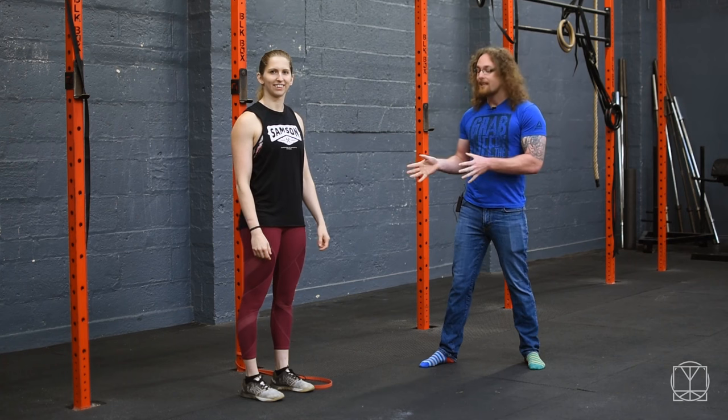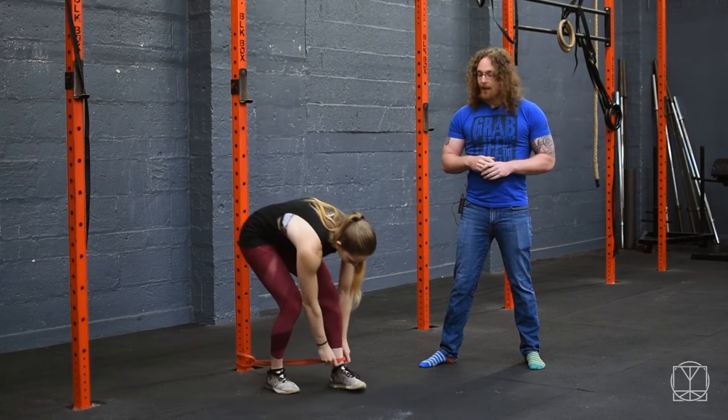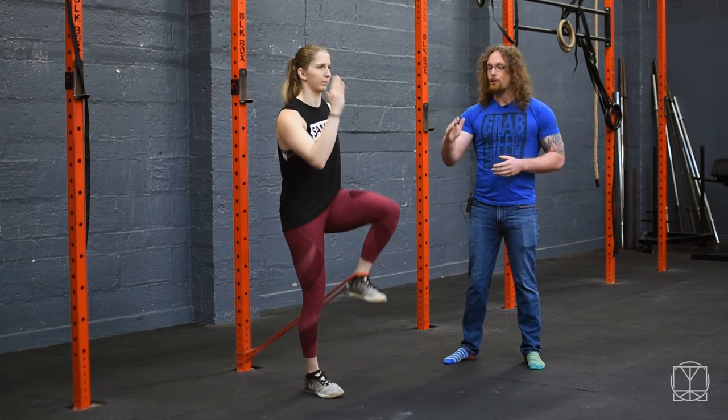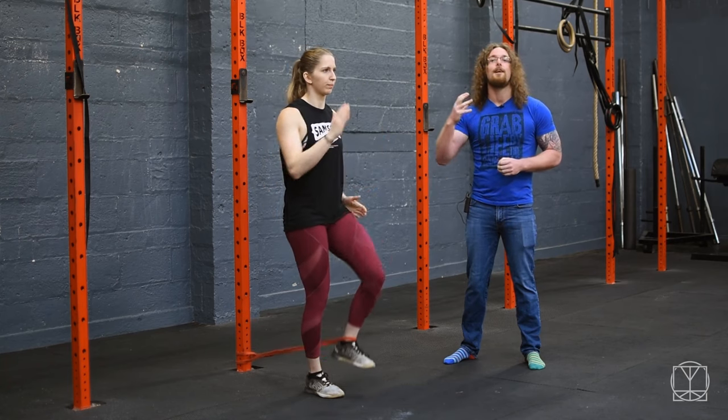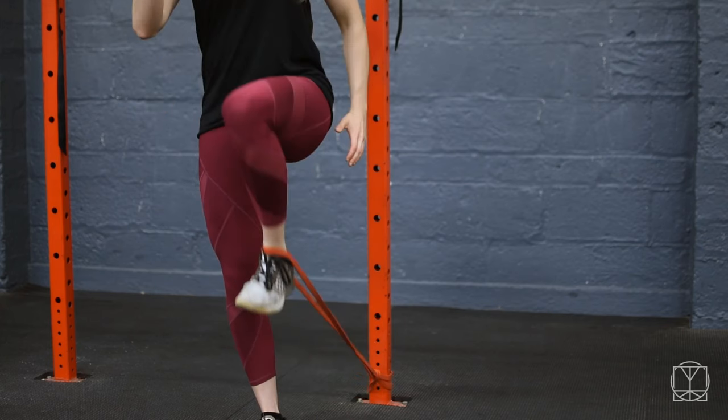If you can't do this test easily, then this next exercise is for you. Attach a band around a rig or a post, put your foot in, and do a half march drill. The opposite side arm should come up with the opposite side leg. Do this for one minute on each side, really working on pulling up that hip flexor.